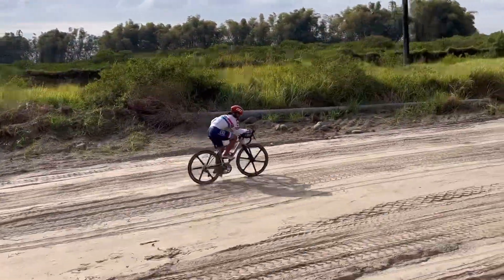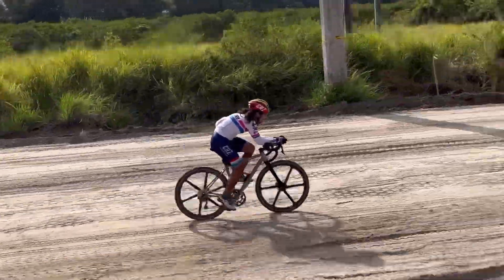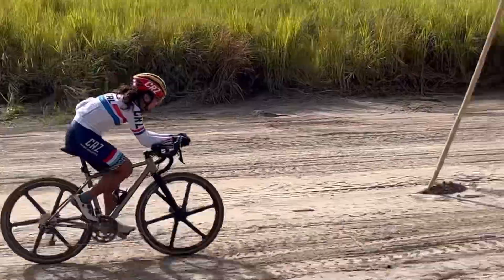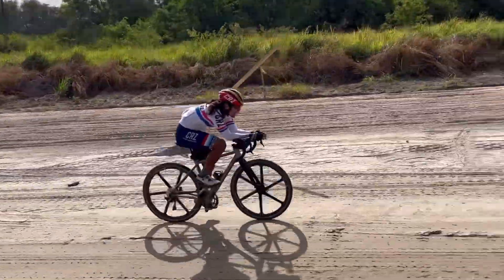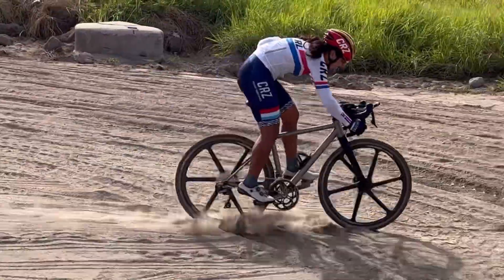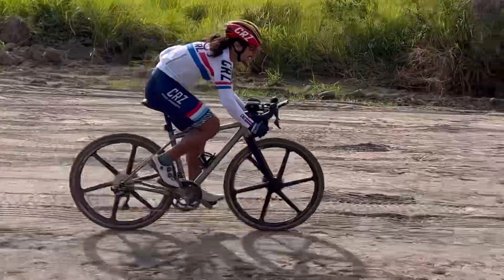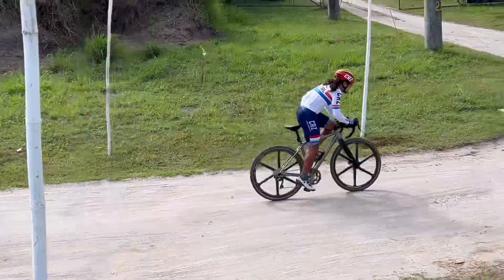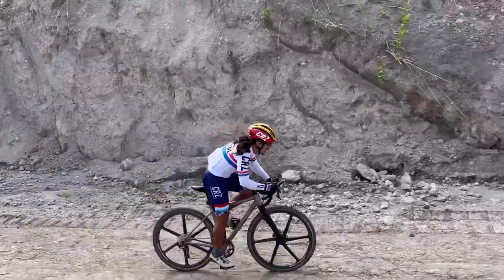Riding on mixed terrain can be very tricky. Unlike road riding where you can fairly predict where you're going, in mixed terrain you have to adapt from hard-packed sand to super loose powdery sand. Where you hold the bike on the handlebars is very important because it dictates the characteristics of the bike. On powdery sand, you have to hold the drops to keep the bike stable especially at high speed, because braking on soft sand will cause the tire to dig in and you'll get stuck.